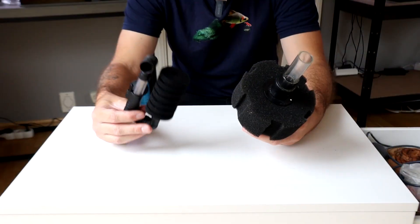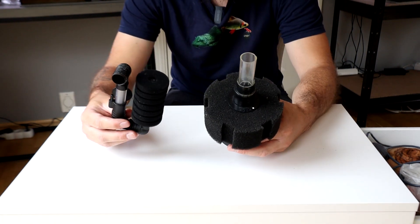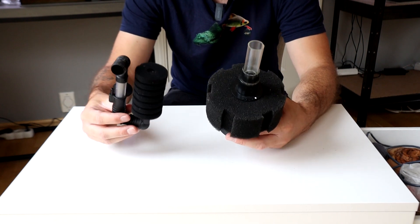This type is typically used for raising fish fry or shrimps. It's also a good option for people that have many tanks and want to run everything from one single air pump.